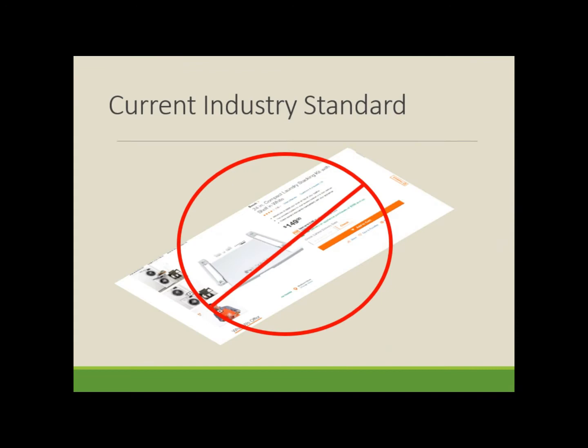Other products on the market try to support your needs, but they're expensive and they don't lift the laundry. It's like they're asking for a strained back.